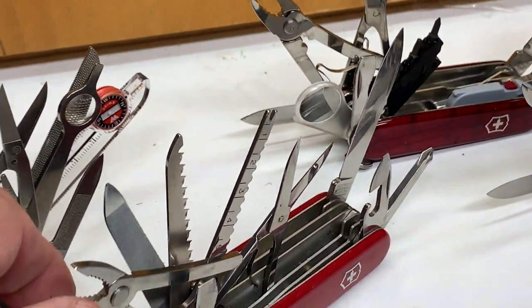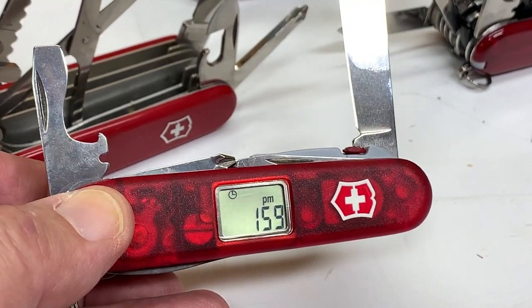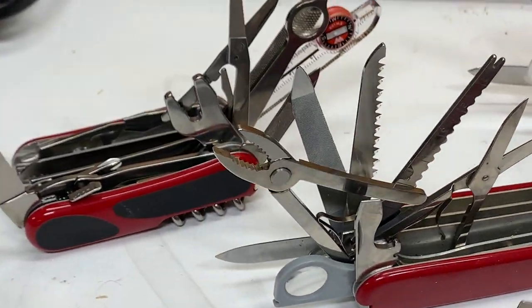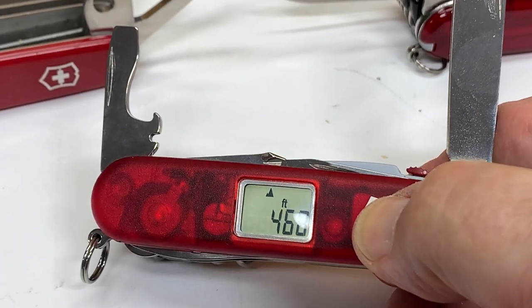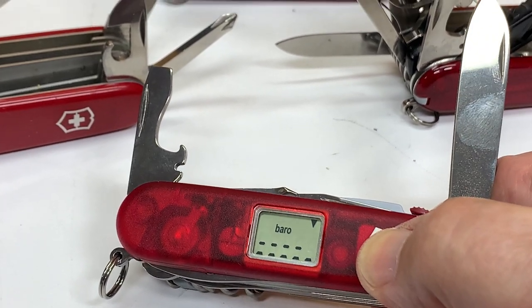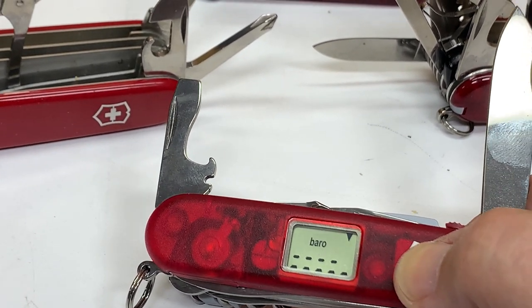You've all seen the Champ. This is a Traveler. The Traveler is kind of like a mini Champ but has a multi-purpose LCD in it. The LCD includes the time, your elevation, and barometer — and it shows the trend: is it level, is it up, down, so on and so forth. It doesn't actually show the barometric pressure.